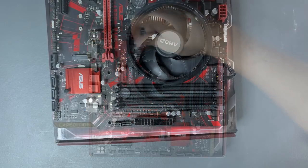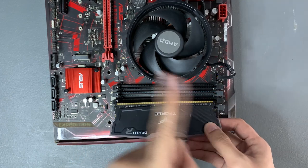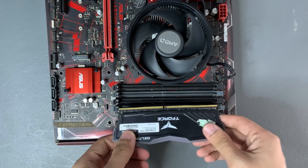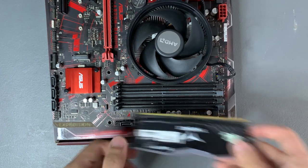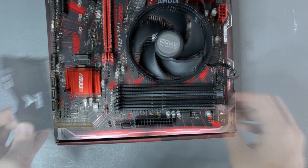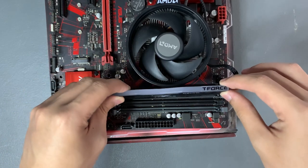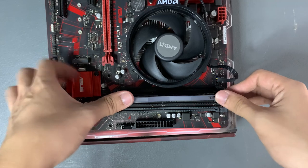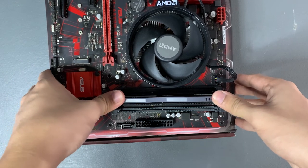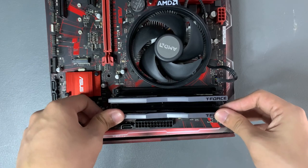Next we'll install the RAM. Make sure the RAM is oriented in the right direction — check if the pins and the socket match, then insert it into the RAM slot. We want the RAM to be in the right slots. If your motherboard has four RAM slots, insert the RAM into the second and fourth slots from the left — this will ensure optimal performance. If your motherboard only has two RAM slots, just put them in there.